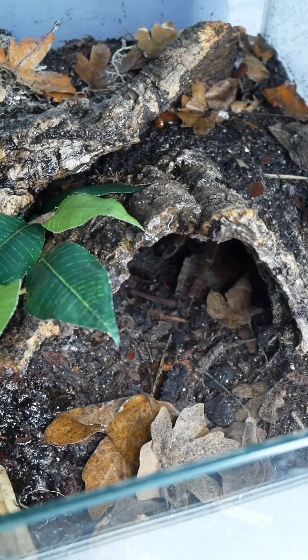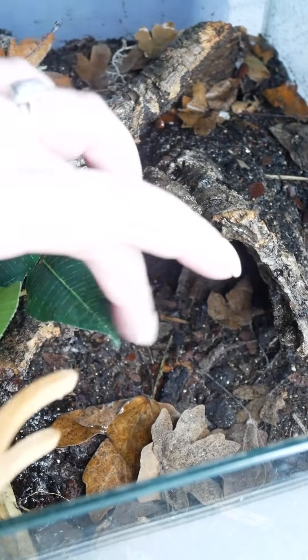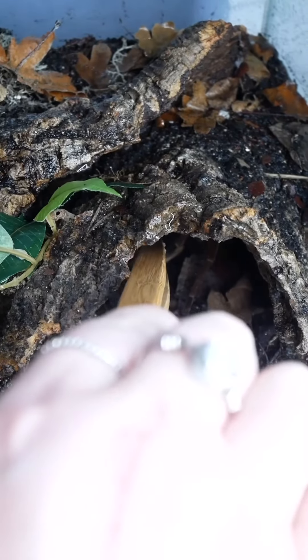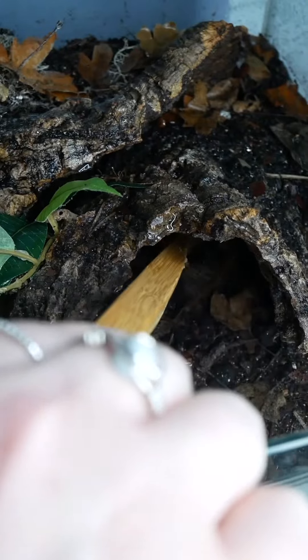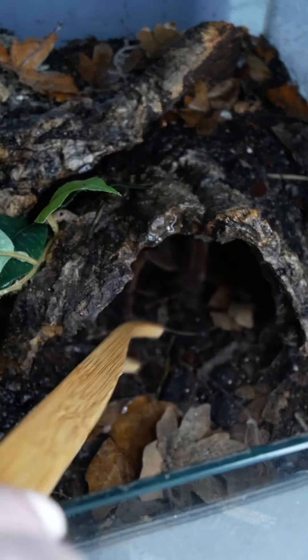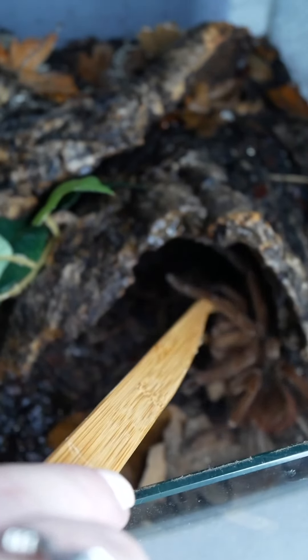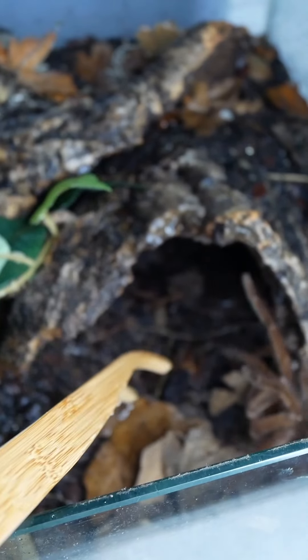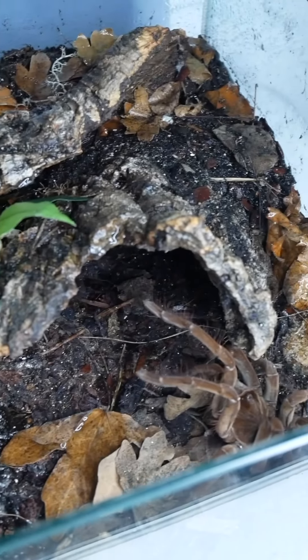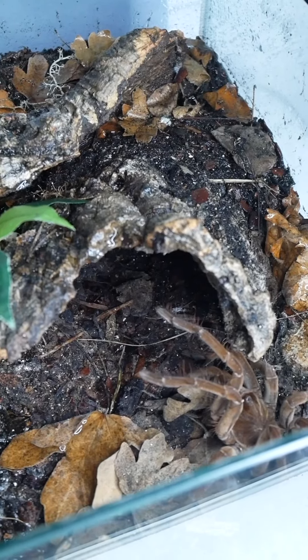I'm going to get Wolf out, but bear in mind when you're handling these animals that you're going to get a feed response from them. So try not to panic too much if they hang on to your tongs or tweezers, or like Wolf is doing now — she's resisting. Which, you know, if someone came into my house and tried to pull me out, yeah, I would resist too.